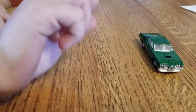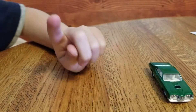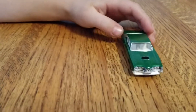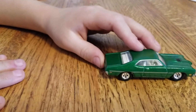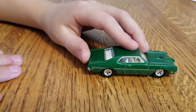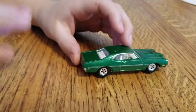Because those treasure hunt cars are special. And I have one — I just have one. But today, we're going to be looking at this green 1970 Mercury Cyclone. Sorry, I was forgetting words a bit.